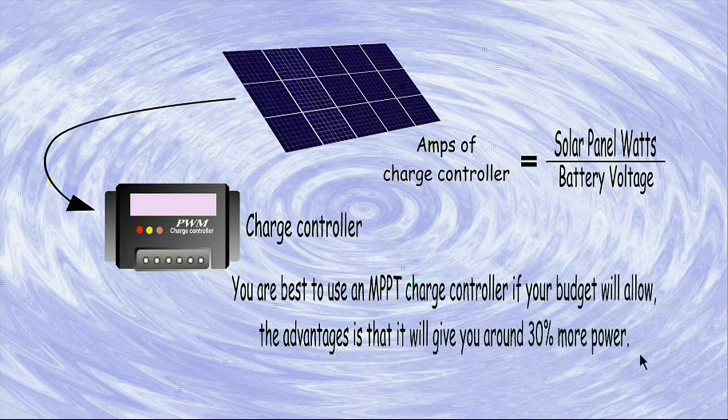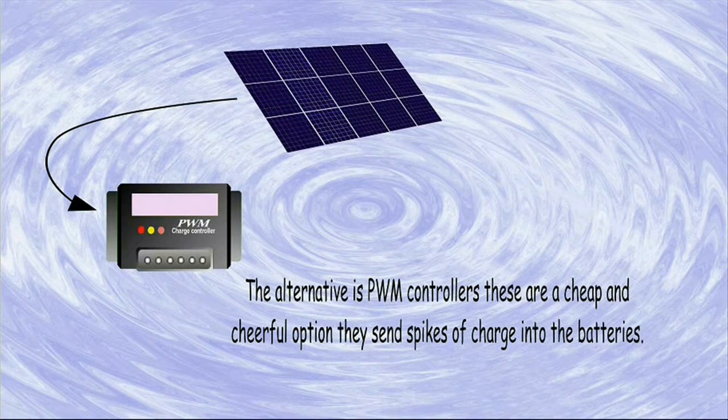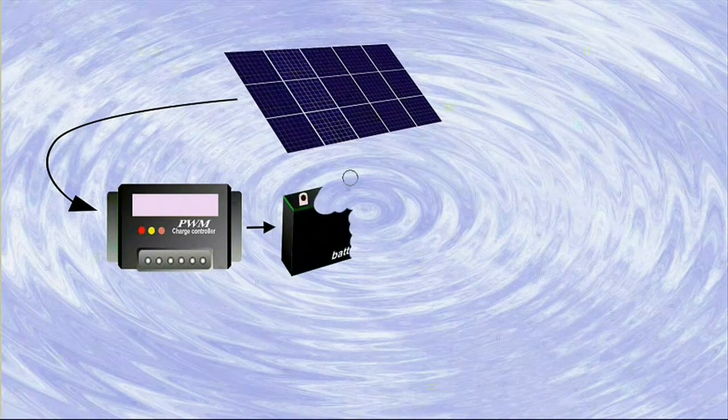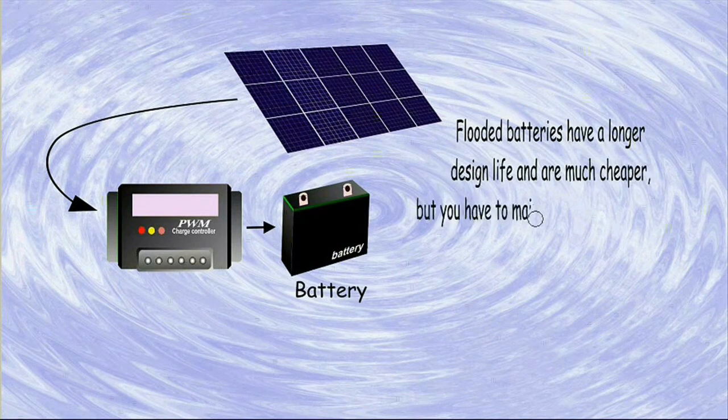You are best to use an MPPT charge controller if your budget will allow. The advantages are that it will give you around 30% more power. The alternative is PWM controllers — these are a cheap and cheerful option, and they send spikes of charge into the batteries.